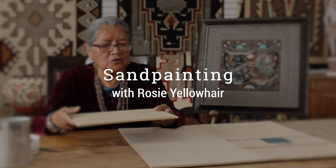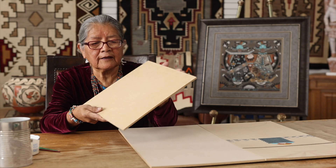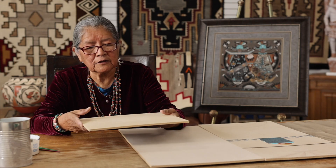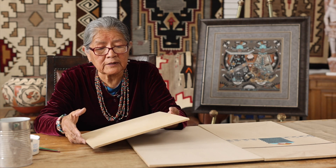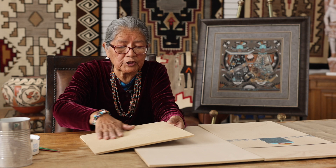When I'm starting to do a permanent sand painting, like I'm doing here, I get my board in different sizes, depending on what size I want to make. And I'll cover my whole surface with glue.